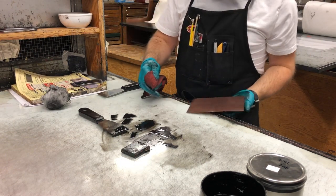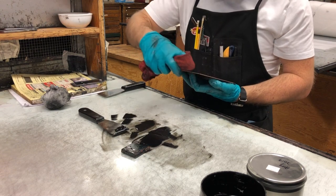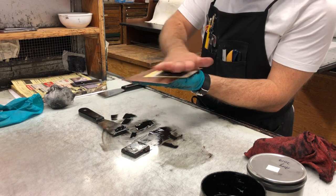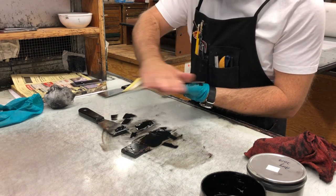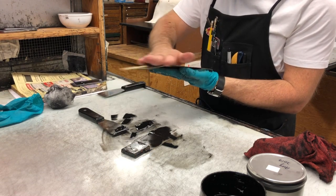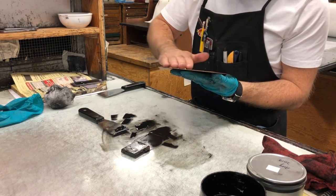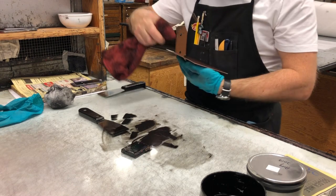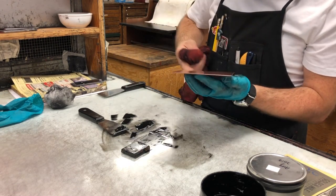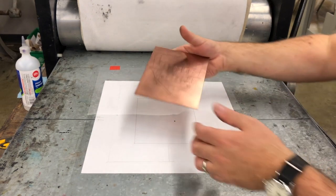After wiping the plate down with the tarlatan, do all four sides. You can see without a camera in the way it's much easier. This is why I wear an apron — I would never do this with a white t-shirt on. Having an apron on allows me to use my body to hold the plate if I need to. If working with a really big plate, keeping it on the glass might be the way to go, but with a medium or small plate, being able to hold it carefully from below is the easiest way to wipe it and maintain control. After the phone book pieces, one more zip around the edges with the red rag — and there's my plate ready to print.